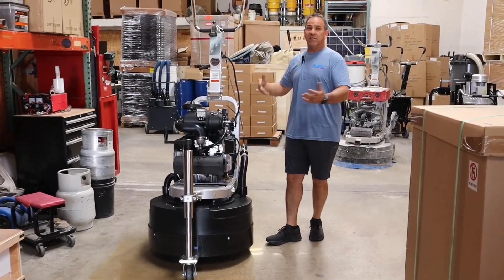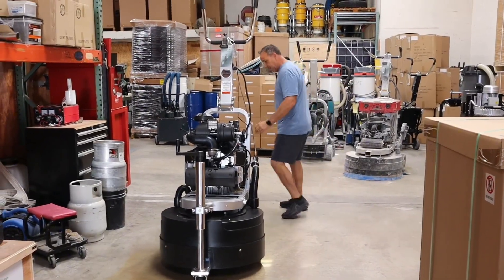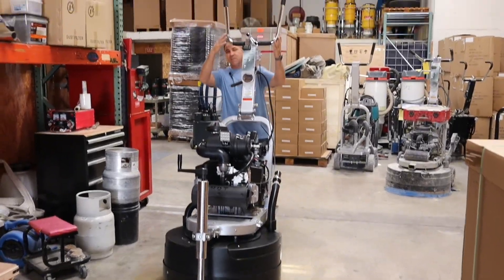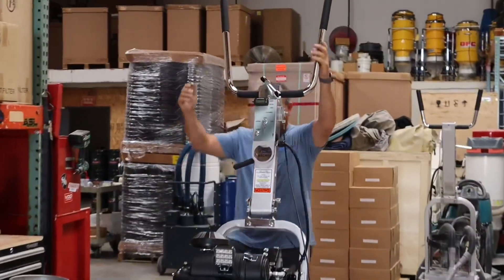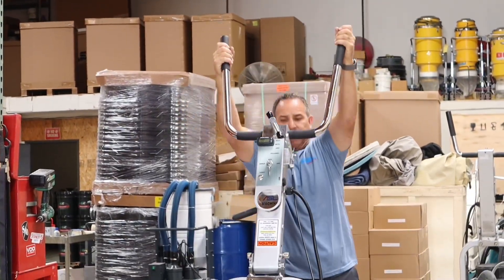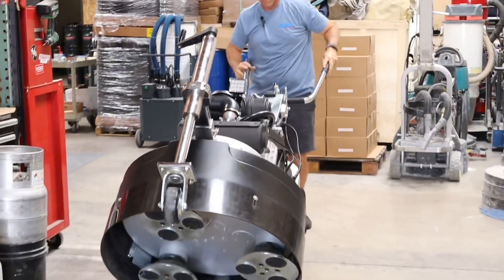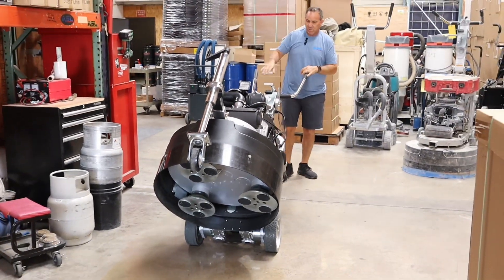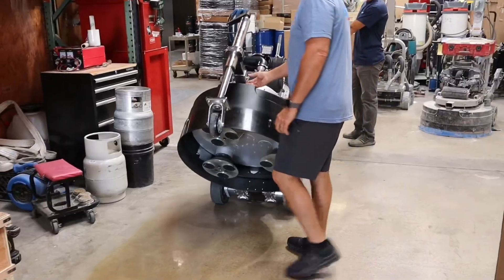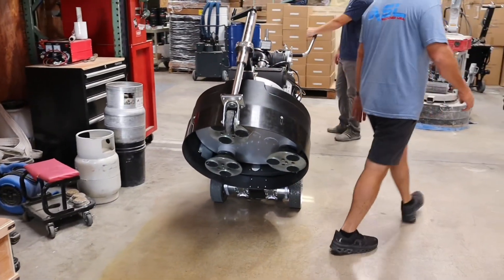If you have two guys, that's going to help you out. Once you lift that up, put your handlebars in the up position like this. Make sure this is locked down good, and then tilt it over. Once you tilt it over, you're going to be able to change your tooling.